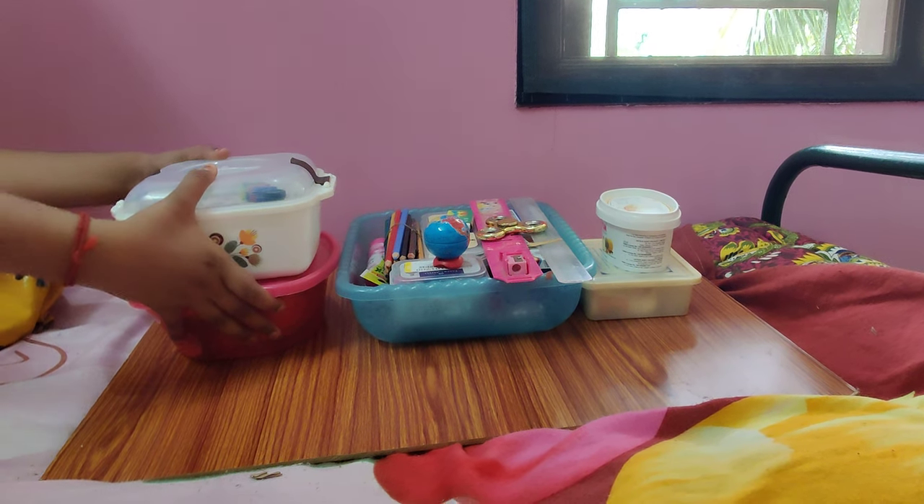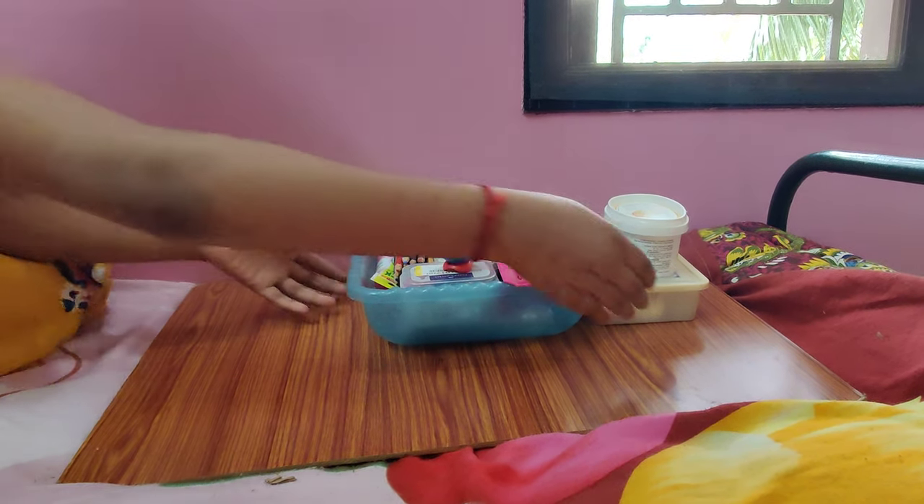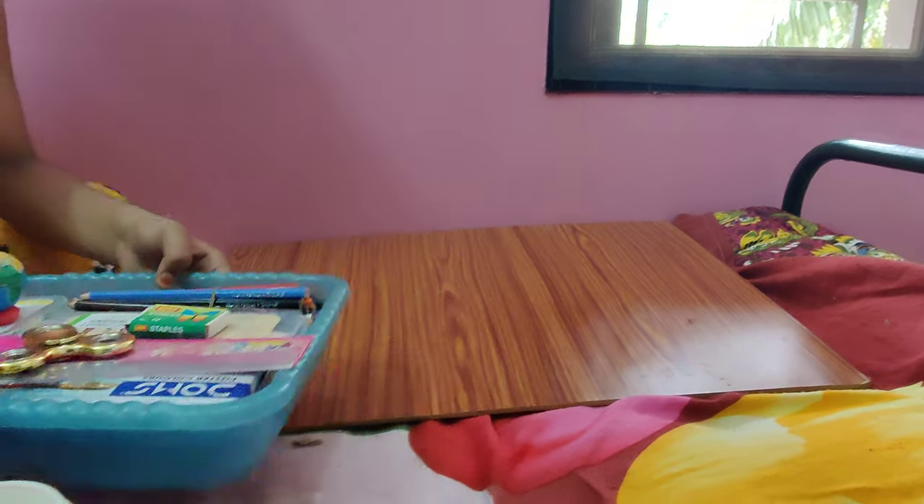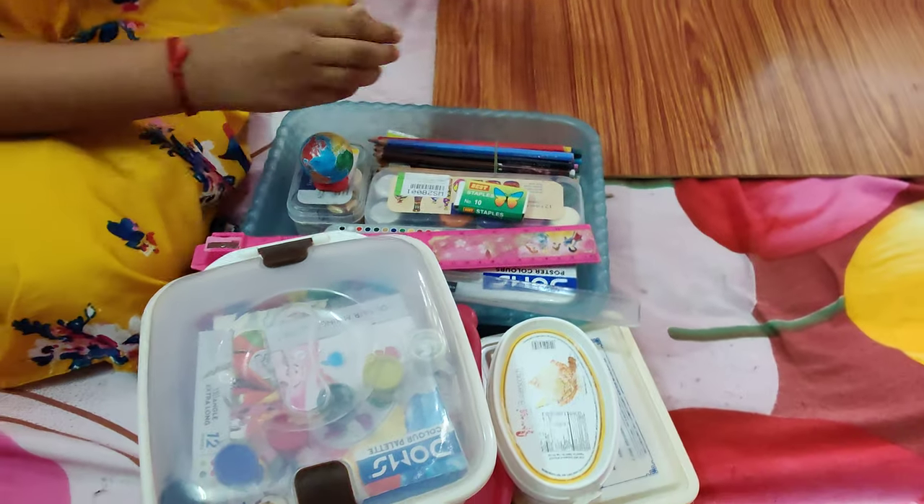So now we will see the materials. I will store the materials in 5 boxes.